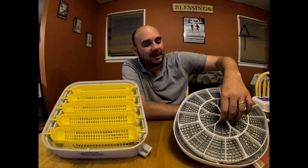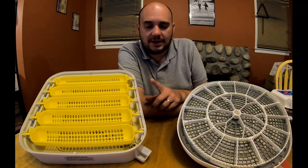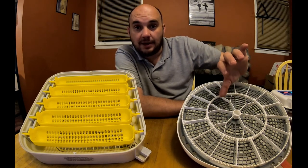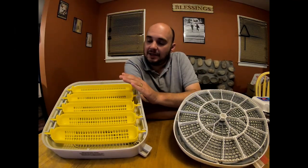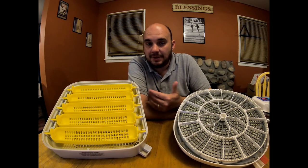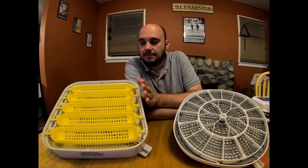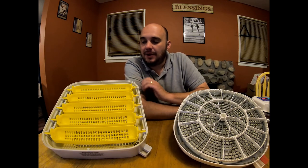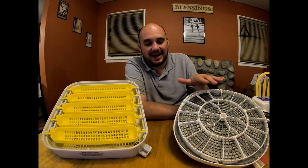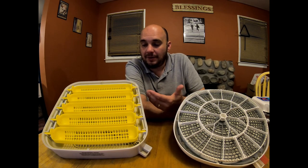When it comes to removing the egg tray, the Nurture Right is definitely more convenient. However, you do not have the option to hatch your eggs vertically with the pointy end down in the Nurture Right — you have to lay them on their side. In the MataCoupes, you can place your eggs vertically with the pointy end down. For some people that doesn't make a difference, but personally I've had better experiences hatching vertically, and it also gives you more space.